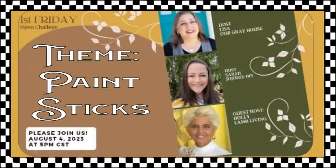Today is the First Friday Challenge, hosted by Lisa of Our Gray House and Sarah of Jujubee DIY. This month, our guest host is Holly of Lamb Living. Our theme is to create with paint sticks. You'll find links to their channels in the description box, along with the playlist.